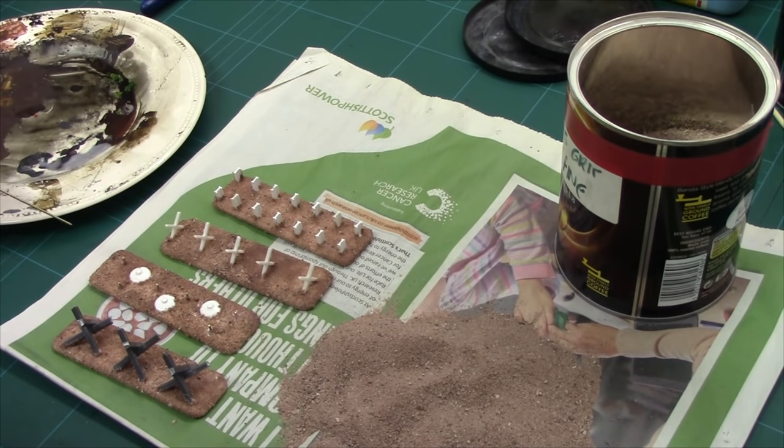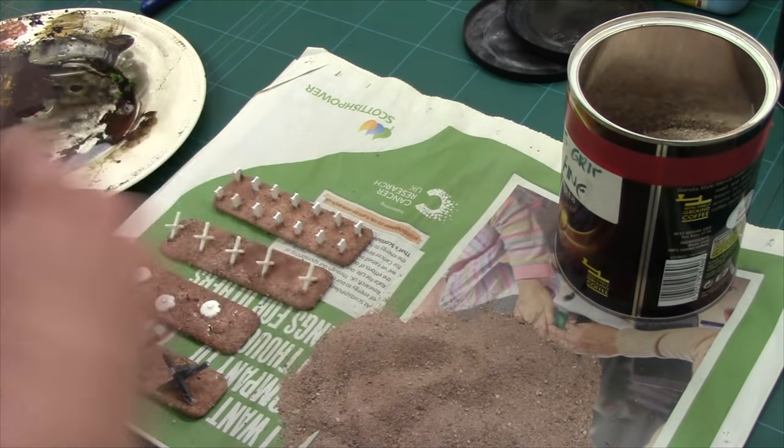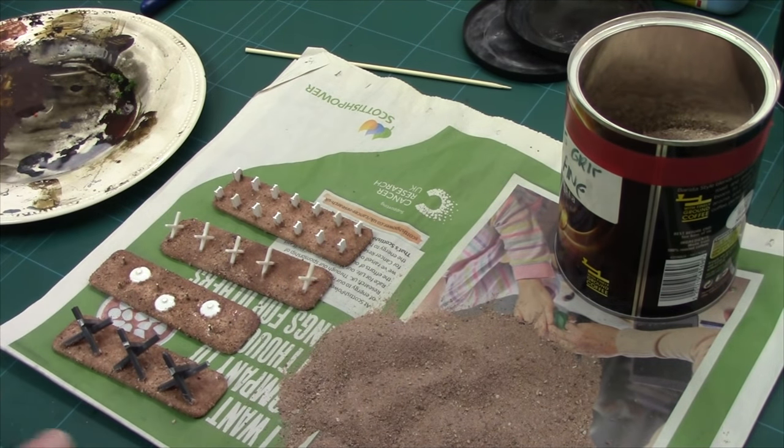There we have it — all gritted up. We've got our entanglements, our standard barbed wire, our symbolic minefield, and our Czech hedgehogs. I've also added three little nipples onto my mines because they looked a bit flat. I did these out of a little bit of plastic card from the hole puncher — you could use a bit of barbecue skewer cut into slivers, or a bit of sprue with a little filing. It'll just add to the final look. Now we need to leave these to dry, then come back and base coat them up.